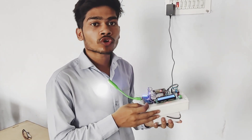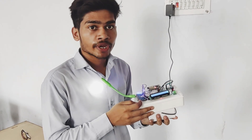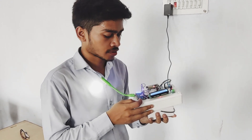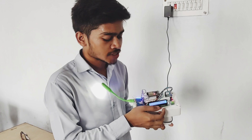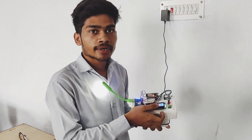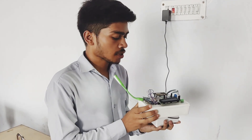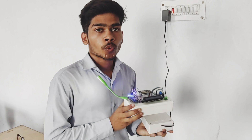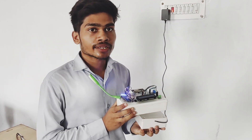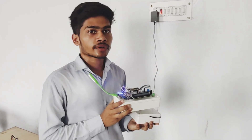The power bank module is also used for load management like battery overcharge, undercharge, LED indication, and many functions. The LCD display shows the output is 1.42 Ampere. In future, if we increase the number of turns in the coil and its diameter, then its range also increases. That's the project. Thank you.